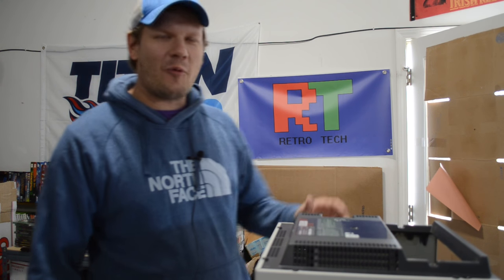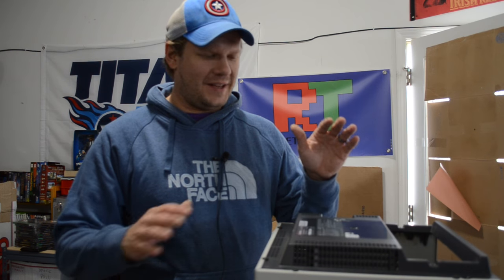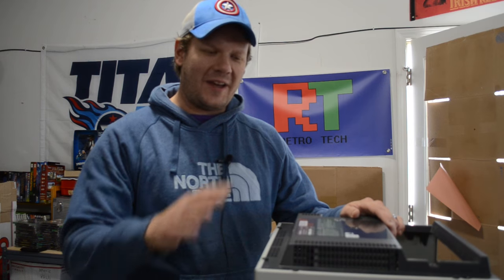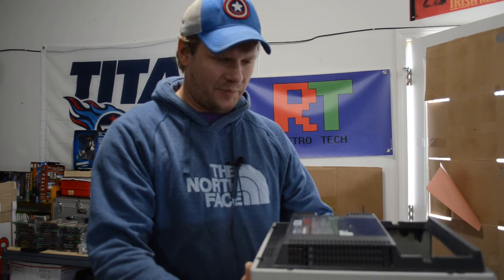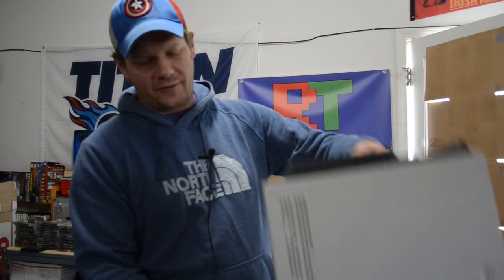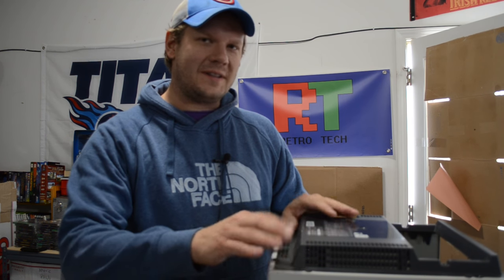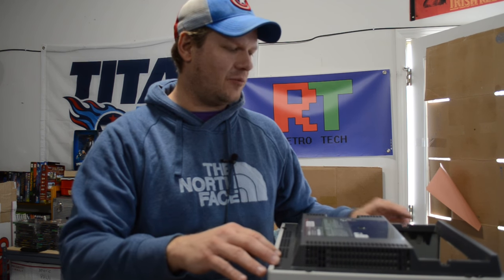Hey everybody, Steve here with Retrotech and we are back working on Sony and Olympus style CRT Pro Video Monitors. These are very high end video monitors, and what I've got here is the shell from one of those. This is a 13 inch monitor. It's got 'metal scrap' written on it, so I'm going to have to repaint this, and in order to do that I want to safely take this apart and take off this plastic back here — and to do that I've got to remove these rivets back here.